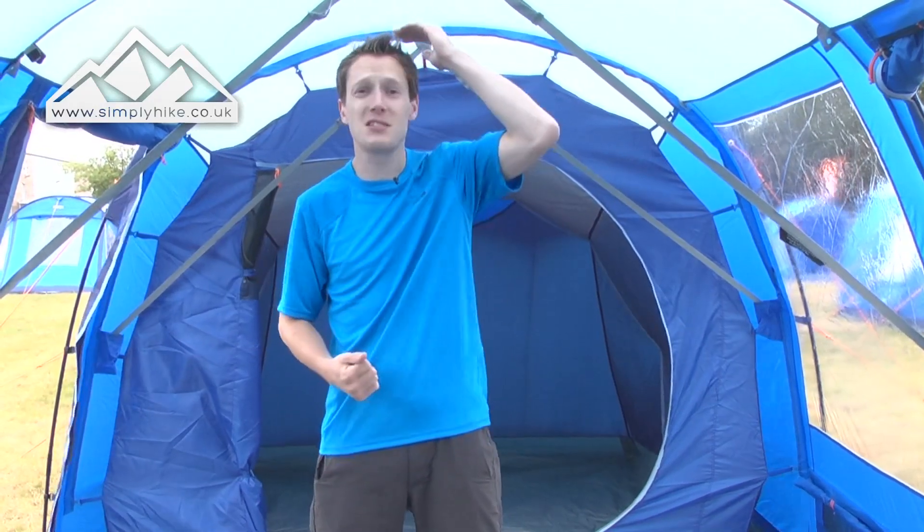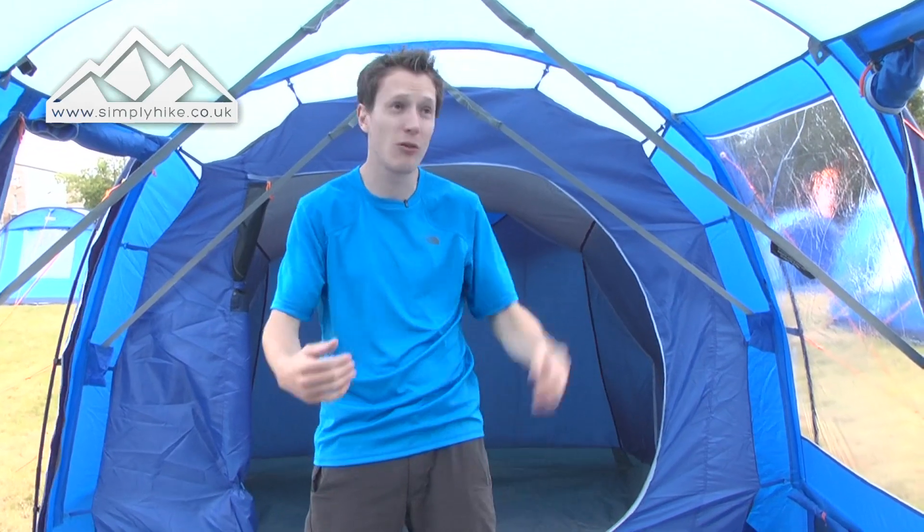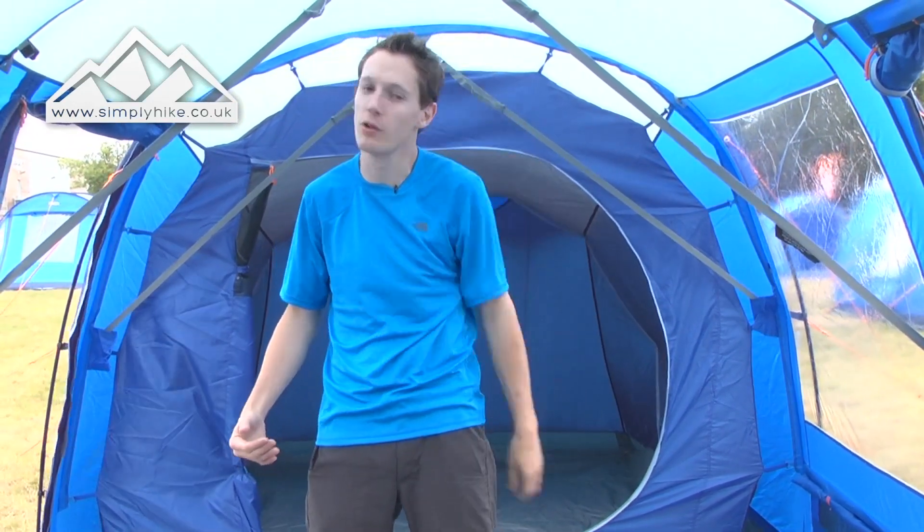I'm now in the tent and because it's a tunnel tent, you've got a nice head volume all the way through. Even in the sleeping area you can pretty much stand up in it. That's a really great thing about tunnel tents, especially if you are tall — it just gives you that little bit extra room.